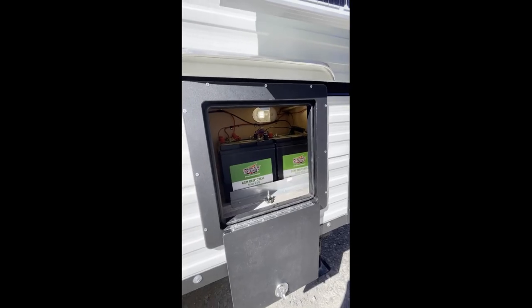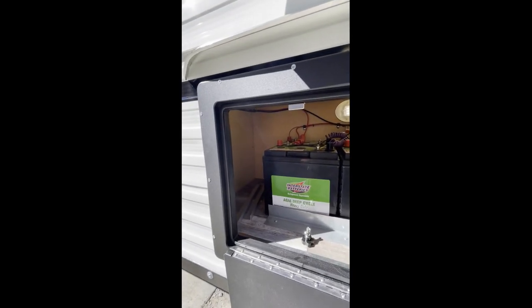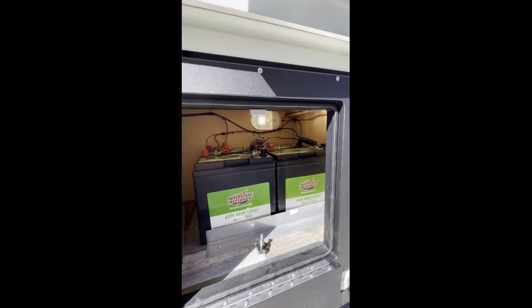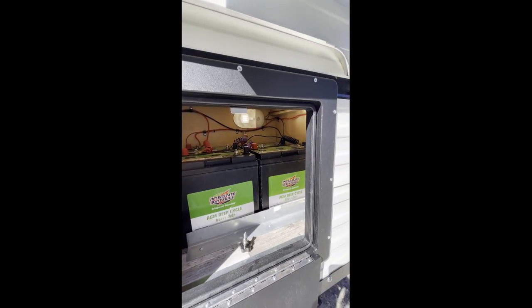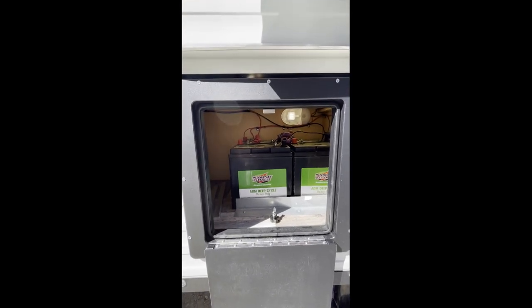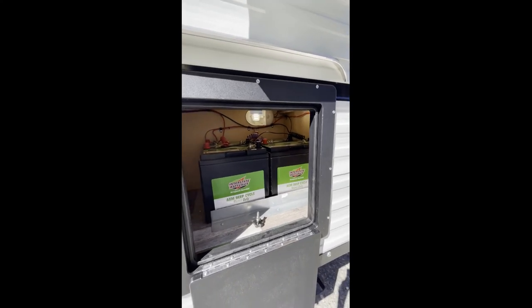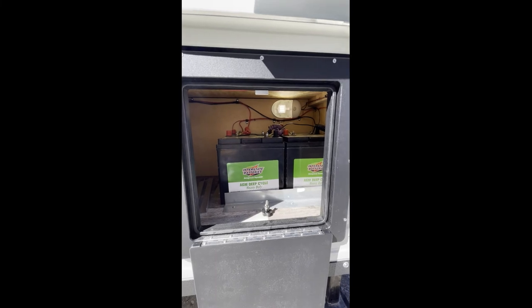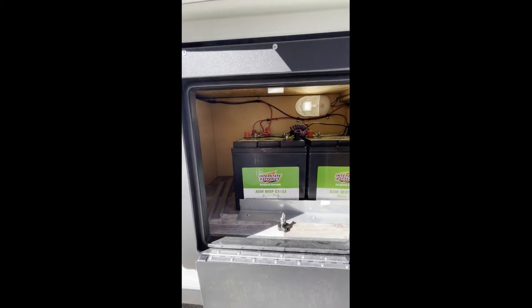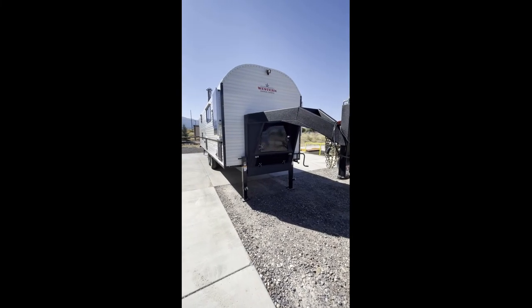There's battery storage here, and you can see that all of our interior cabinet material — the Kensington Maple — follows through into our compartment boxes as well, with heavy-duty material, a lot of waterproofing ability, and lights in the outside compartment boxes.